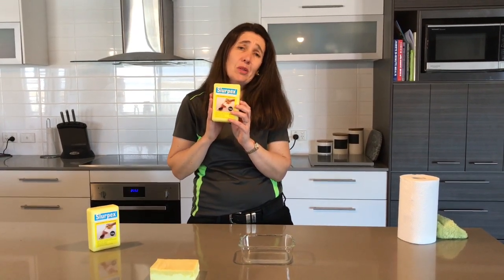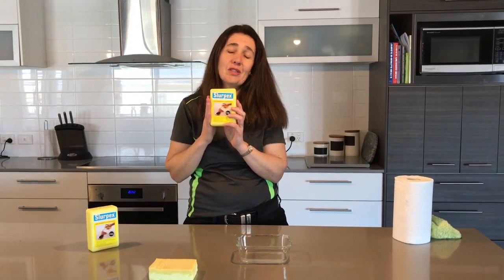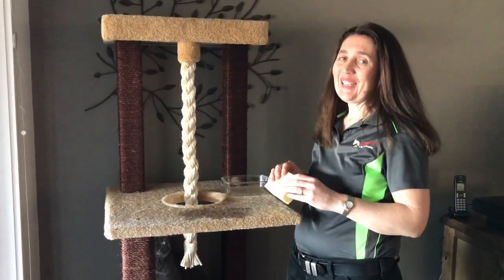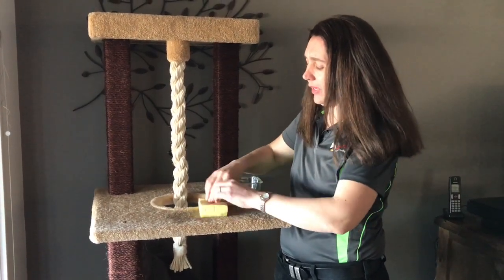It's also very good with animals, particularly older animals, where they have accidents on carpet and floorboards. Particularly on the carpet, not leaving stains — because something like that can ruin a carpet, so this is invaluable. We just had a little accident on the cat tree, which is all covered in carpet, and the Slurpex is going to help me out here.